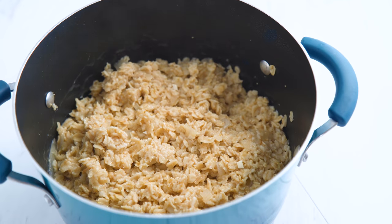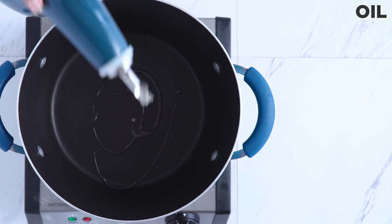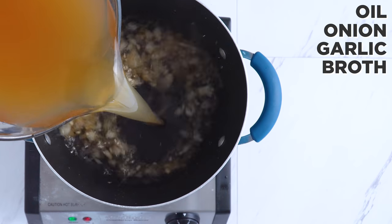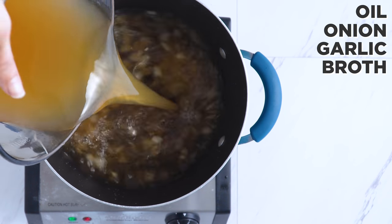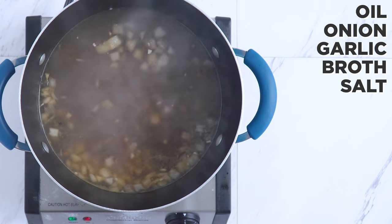To make your savory oats you make regular oats but with a few swaps. Optionally, sauté some onions and garlic in a little oil until tender. Then add broth or broth diluted with water instead of just water and a bit of salt depending on how salty your broth is. Bring it to a boil.